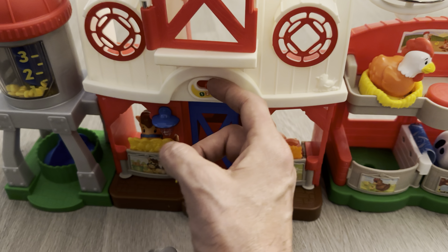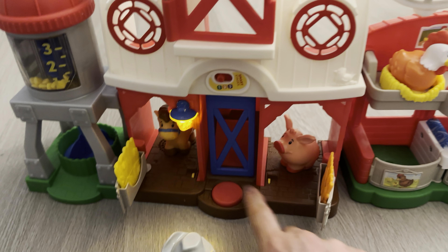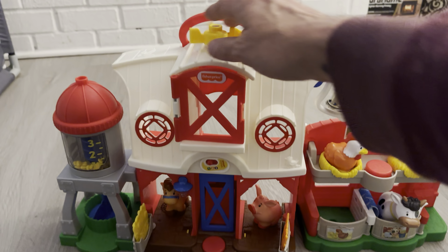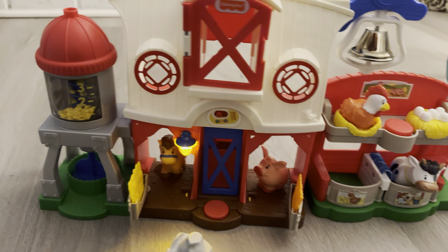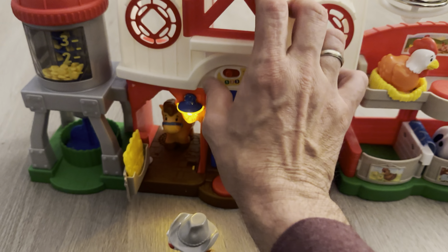So you have three settings right here. Start with one — push the button and that opens it. Level 1 plays Old MacDonald: 'Donald had a farm, E-I-E-I-O. And on his farm he had a cow, E-I-E-I-O. That's right, with a moo-moo here, a moo-moo there.'